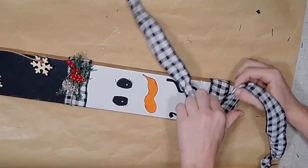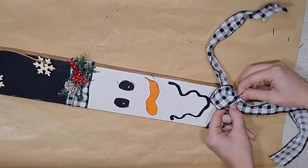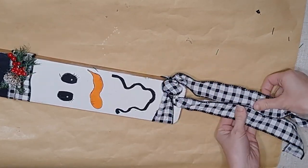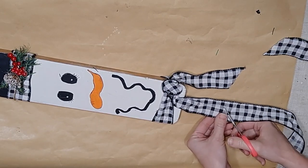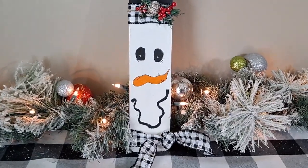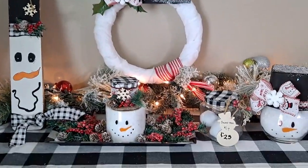I embellish the greenery by adding some little berries from a Dollar Tree pick and a little tiny snow-covered pine cone — I just think that's really cute. I glue that down, then take the same ribbon used on the hat and create a little scarf for my snowman by tying it down and tying a loop, fluffing it out so it looks really pretty. I take the tails and cut them at an angle so they look nice, and my adorable little snowman is complete. He can stand on a shelf, hang on a wall or a door — whatever you like.